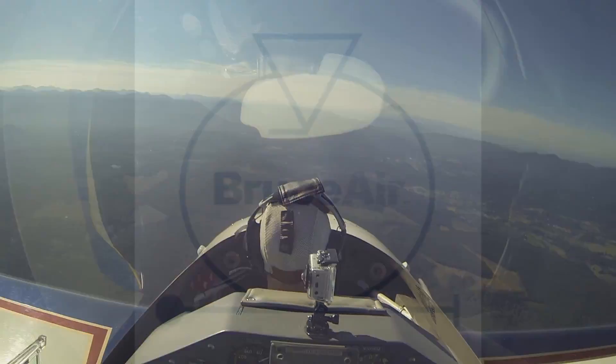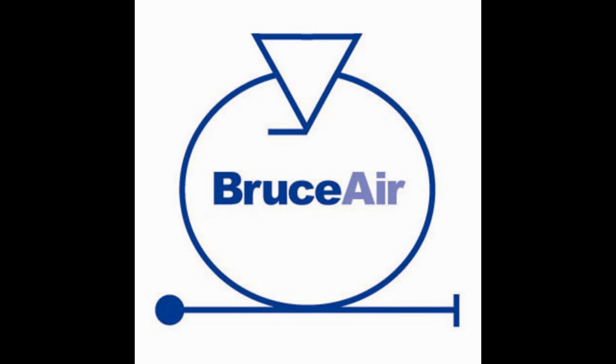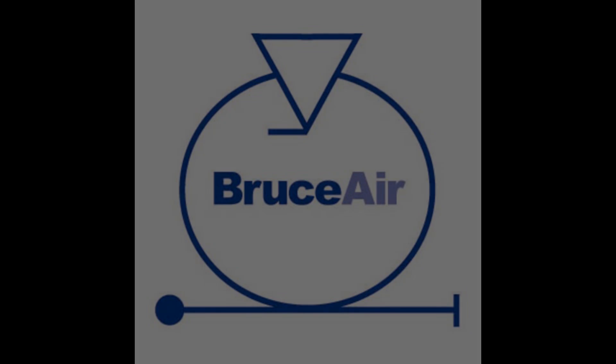So it's very... it talks to you. The airplane talks to you.